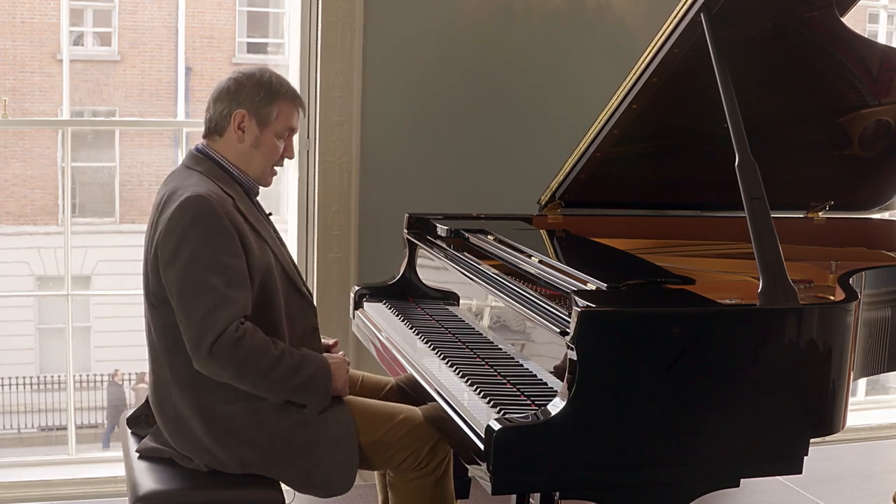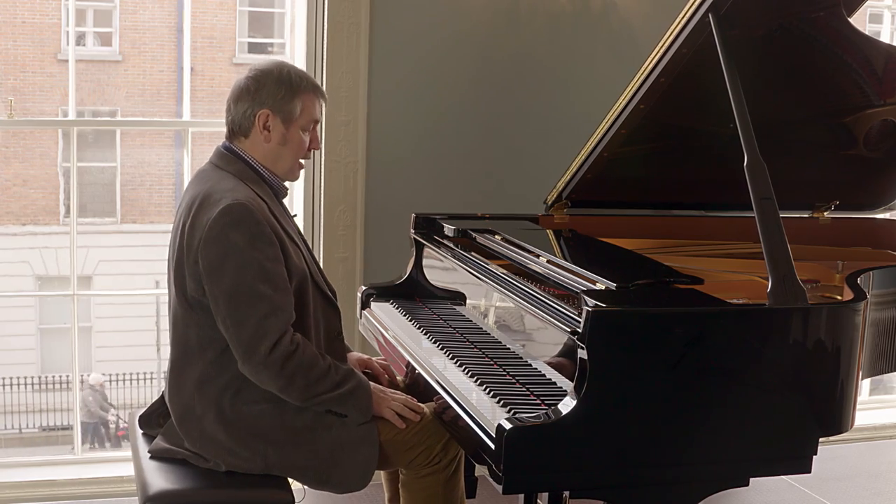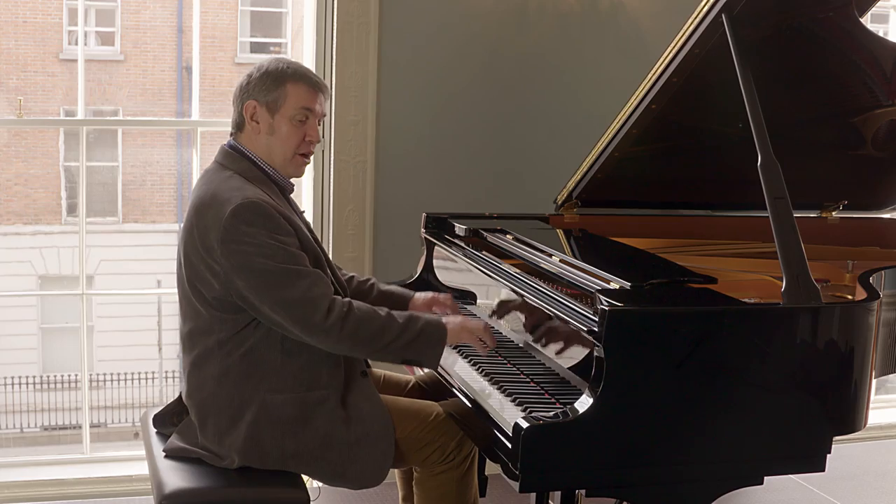Simple tip, very effective: sit on the edge of the chair with the feet planted firmly on the ground, sit with a good upright posture, and let the natural weight of the arms do their job.